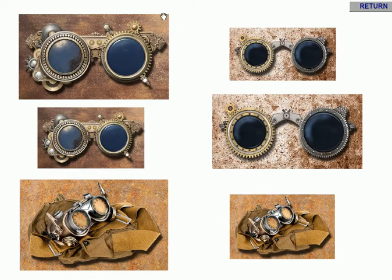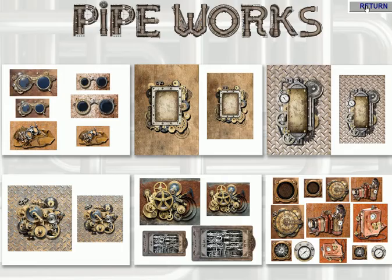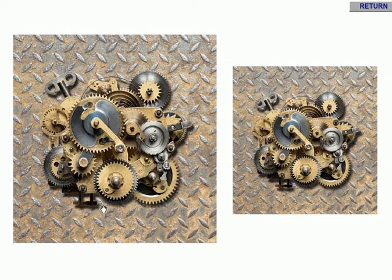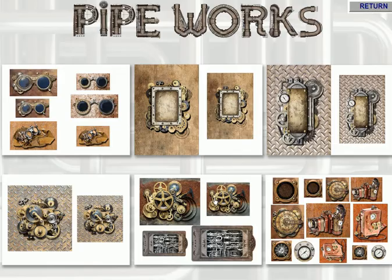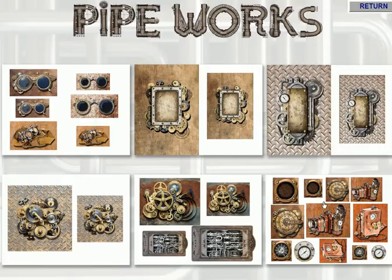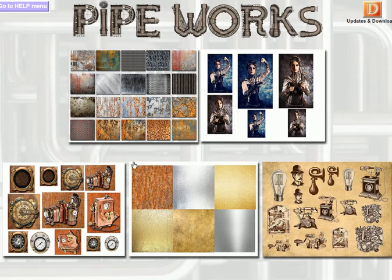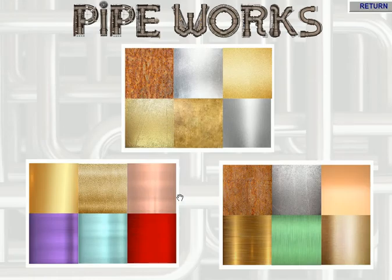And in this genre of steampunk we've got various objects that can be used within the cards as well, again as part of the resource CD. This works particularly well with the Pipeworks die, but of course you can make traditional cards as well. These are really lovely images to use as backdrops or indeed the main feature for a card.